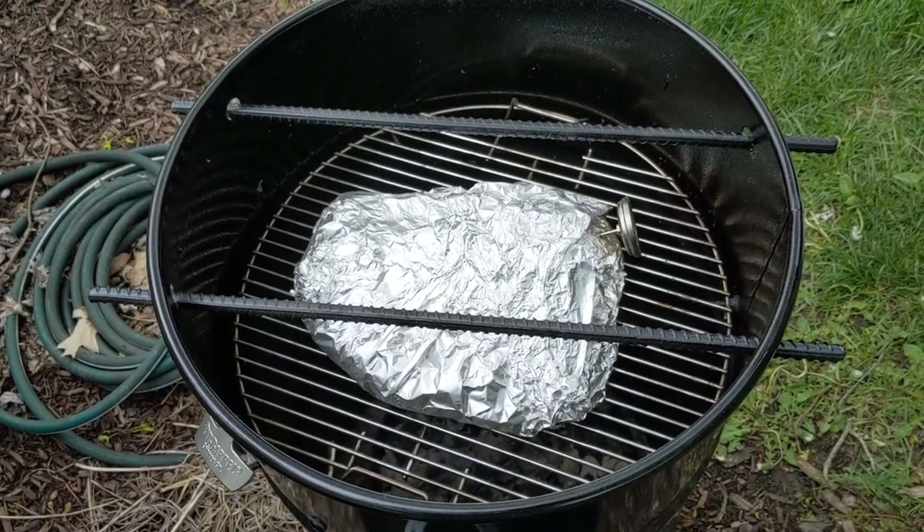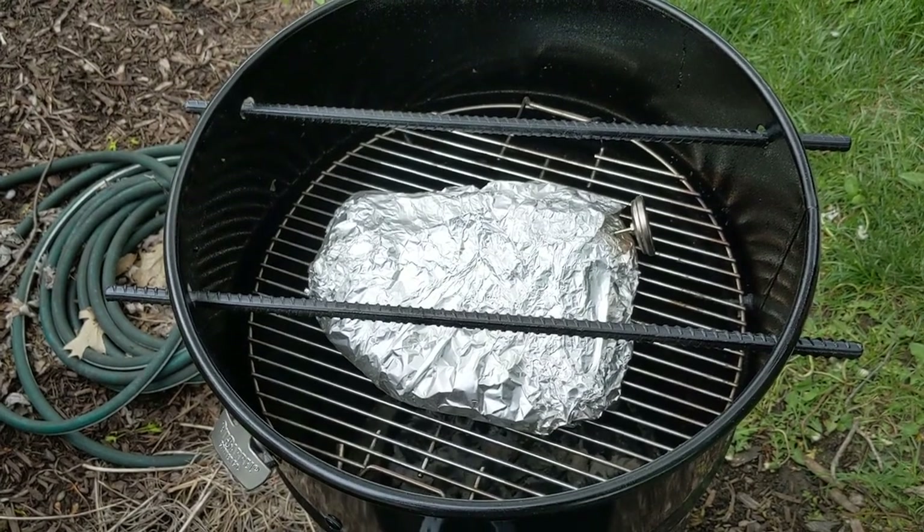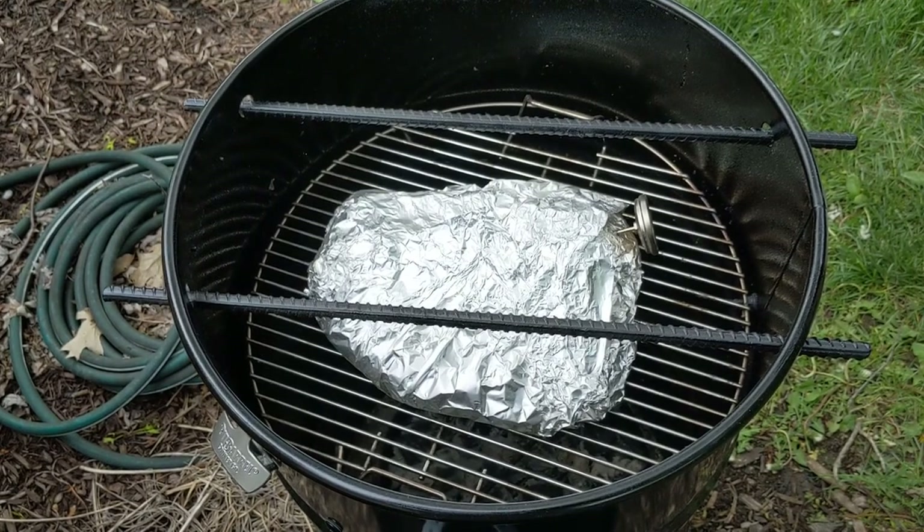After about an hour and five minutes of being wrapped in foil, it has come up to 205 degrees. We're going to take it off now, wrap it in a blanket, and let it rest for an hour or two.